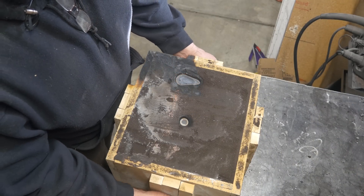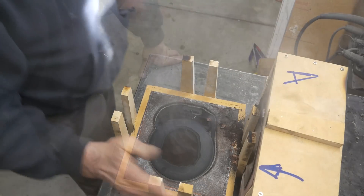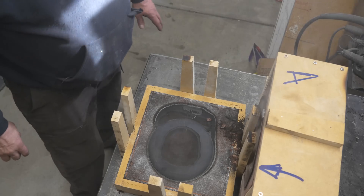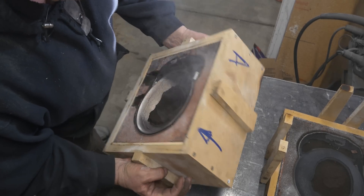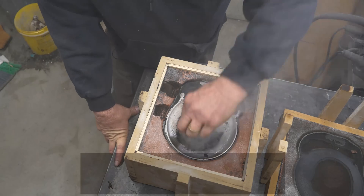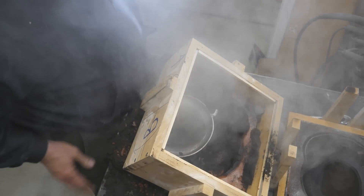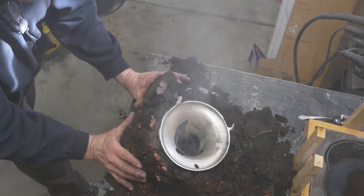Let's see if we can get this thing off here and get it looked at. Man it is heavy. Oh, it looks pretty good! Let's see if I can move it around and break it out of there. It don't look bad — I may have gotten really, really lucky.